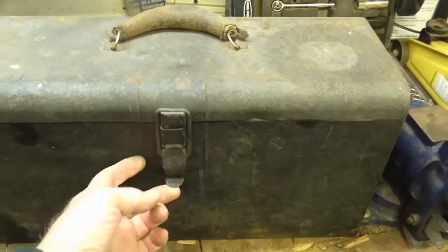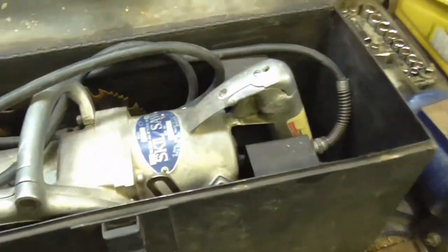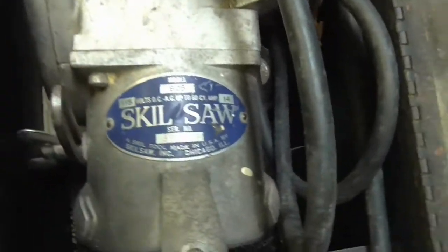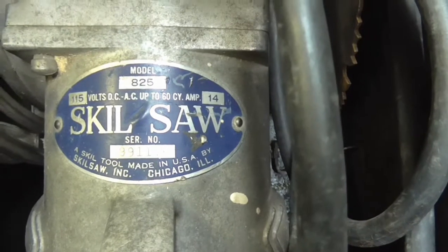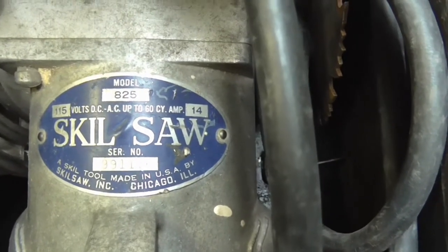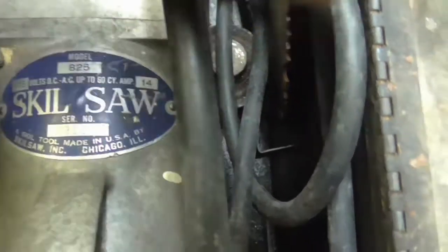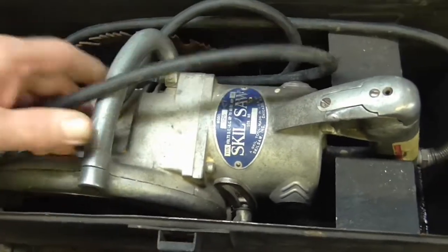Now we'll have a look and see what's in this little box. There's another skill saw — model 825, 115 volts, AC up to 60 cycle, 14 amps. Serial number 991176. There's a little spring on the cord in the back of it. Let's see if we can lift that thing out — it looks pretty big. Oh my goodness, that's pretty heavy. Look at the size of that.